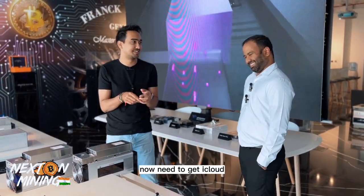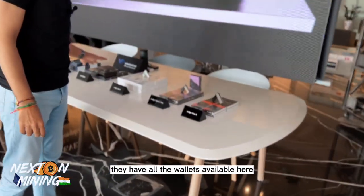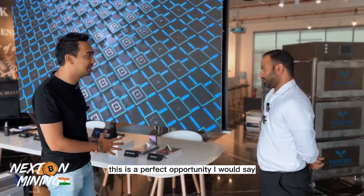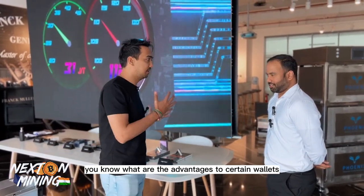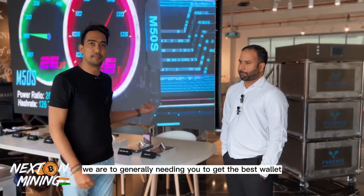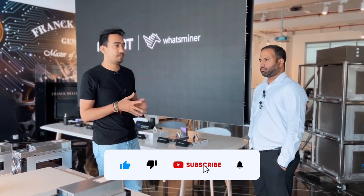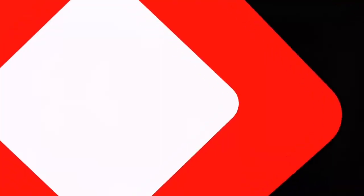In the next video, they have all the hardware wallets available here — Ledgers, Trezors, Cool Wallets, and more. Many people have been asking for a video on hardware wallets, and this is a perfect opportunity. We'll have the best person to explain the advantages of different wallets, what's best for a normal person who wants to save their crypto safely, and which wallet is right for you.